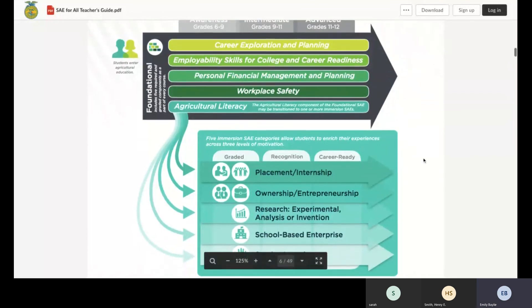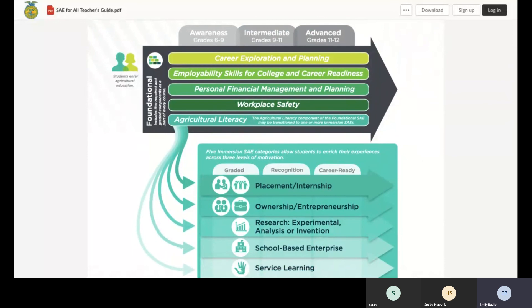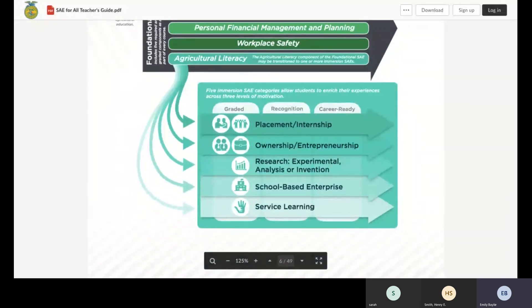Once students have a good grasp of what career area they might want, we move to what we already know and love about SAE — the immersion types, shown in blue. We have the placement/internship, ownership, entrepreneurship, research — now broken down into three areas — school-based enterprise, and service learning. Once students know their skills, passions, and career direction, they can choose an immersion SAE where they get to actually experience that career.